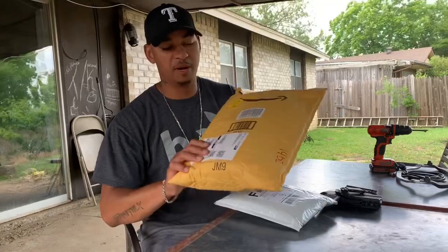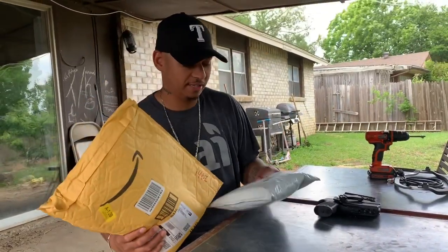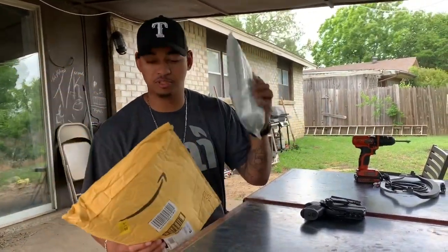Hey, what's up everybody? It's Jose. I just wanted to give you guys a quick rundown of what I had when I came home from work. I came home and had two packages. I'm going to show you guys what I got. Got home from work, got some packages from the Post Office and Amazon.